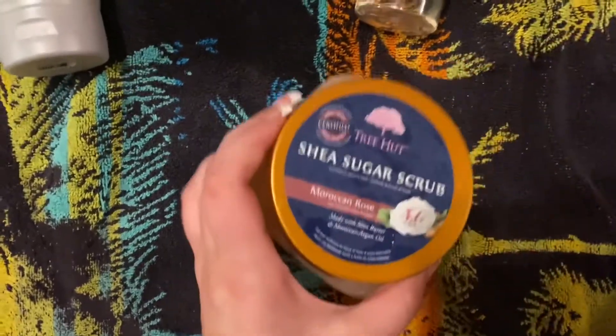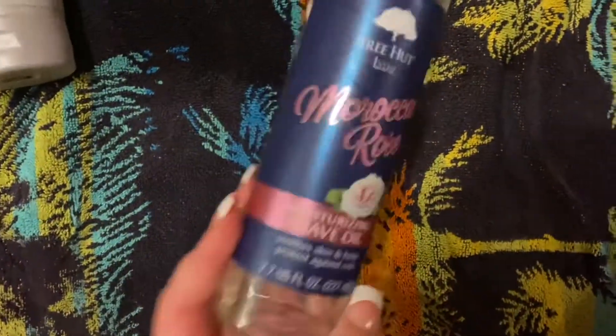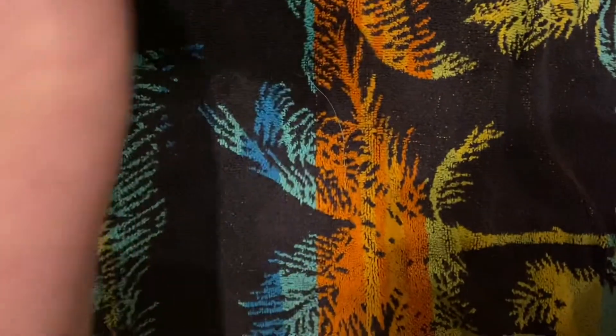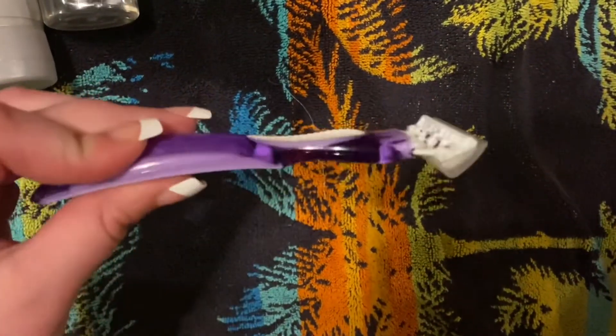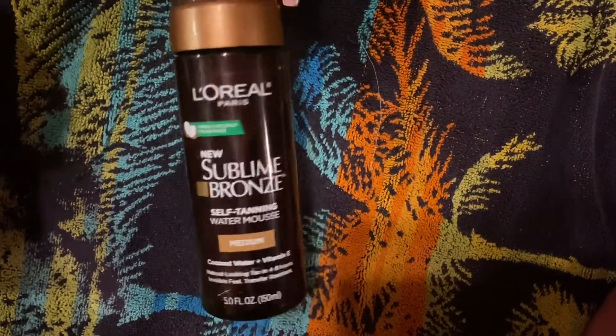This is my self-tanning routine. I'm just showing you the products that I like to use while I'm in the shower to get my legs ready to tan. I just shave my legs — I know a lot of people wax these days. This is the tanner that I use, it's cheap. I don't tan every week so it's really not a big deal to me. I really only tan when I have something big going on.